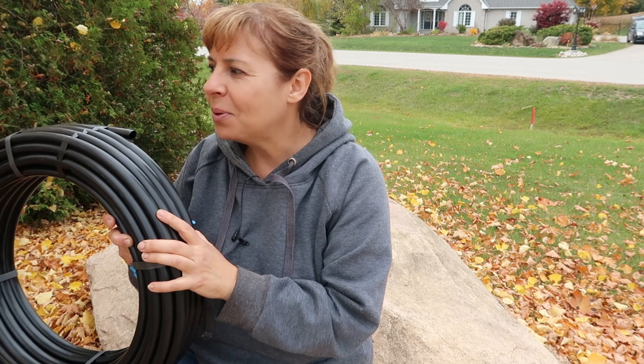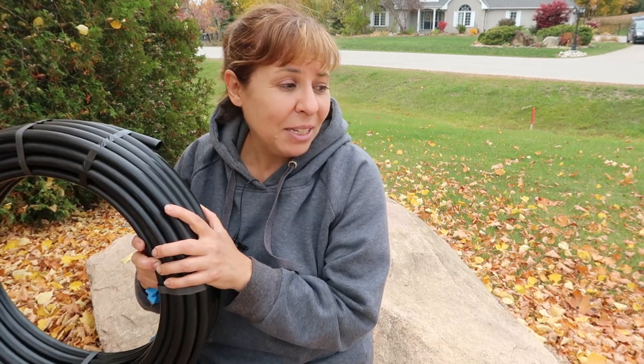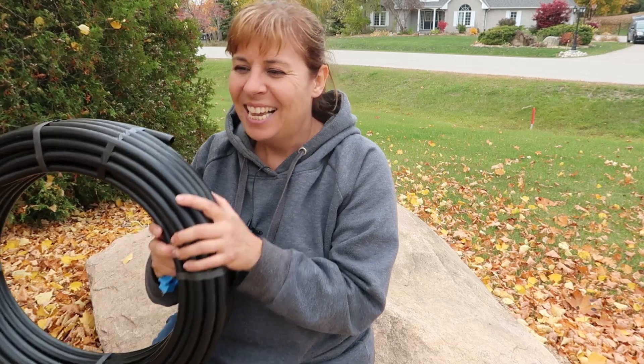I'm going to leave the drip irrigation to the next video because this one is getting a little bit long, so stay tuned for that. Thank you so much for joining me today. I hope you're having an awesome time in your garden. Even though it's fall, there's still lots of garden chores to do, and this is actually the best time to plan for next year. I love this time of year — it's an awesome time to work outside. I'm not a fan of the heat. Thank you again, and we will see you next time.